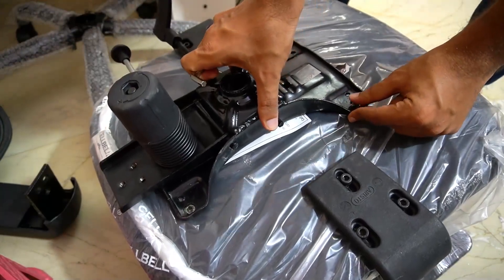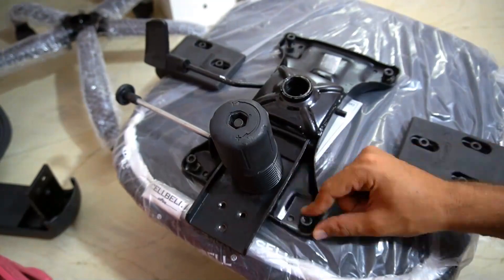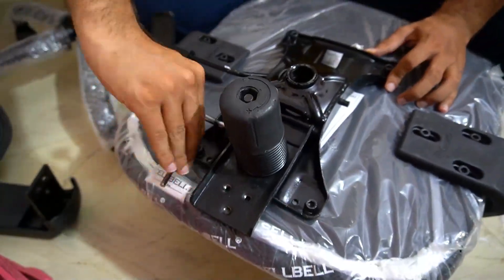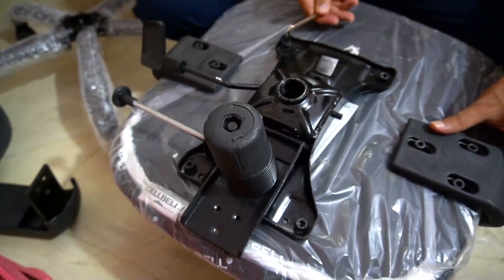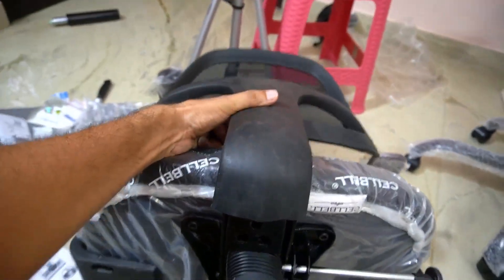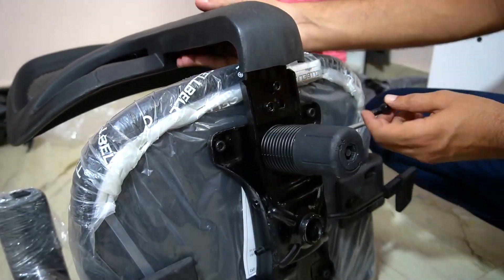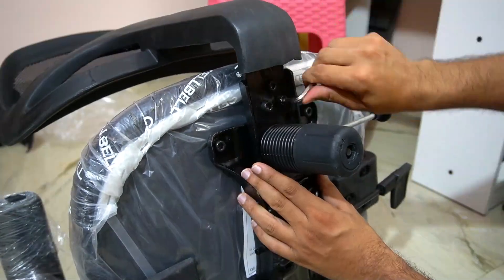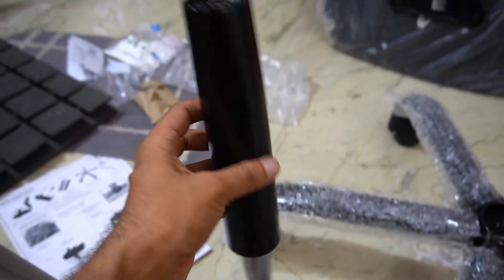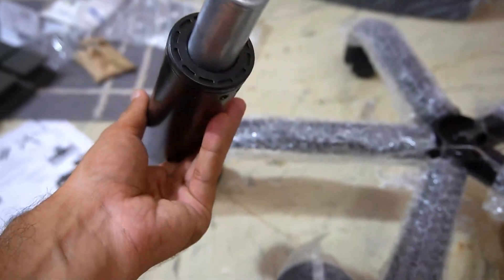These three screws have to attach this to the other side. This is the big job of the hydraulic — because of this, the seat height will be adjusted and will be useful for this chair. Let's do this again.